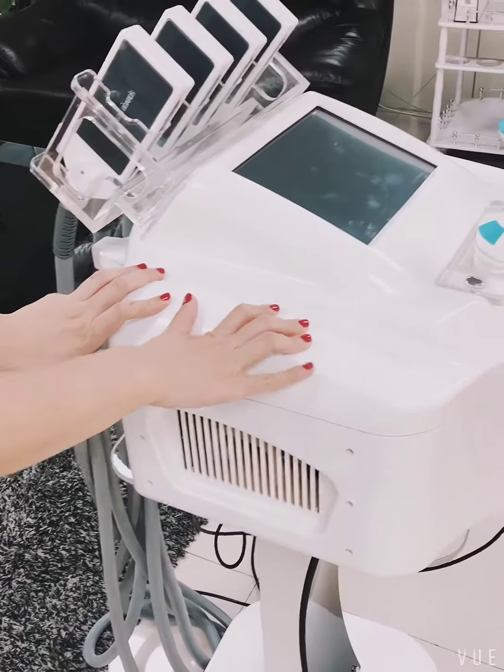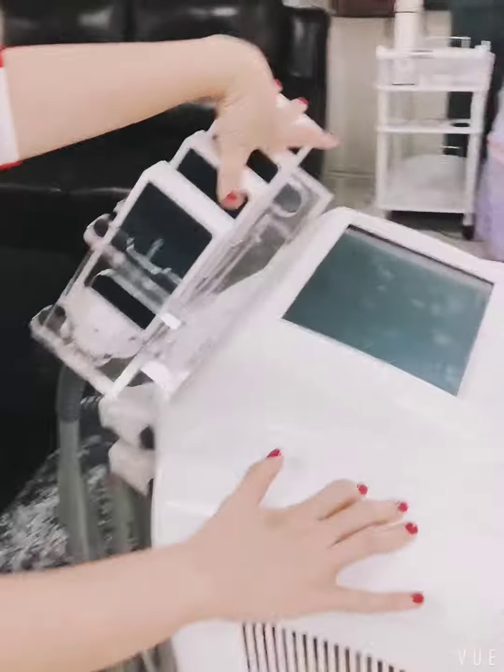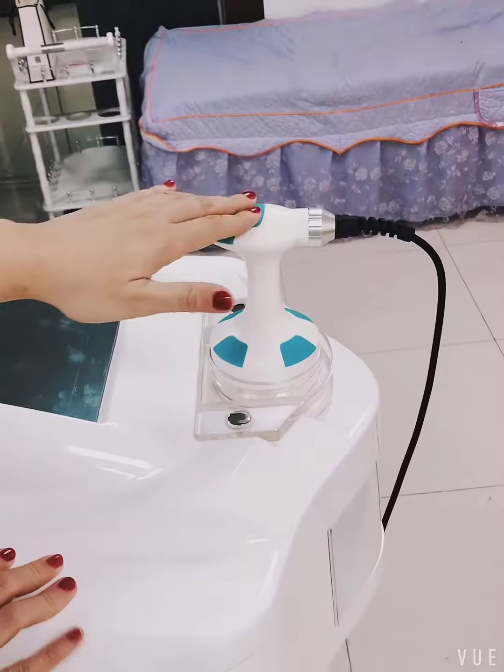This is the cryo pad machine. It has four cryo plates and one cavitation head.